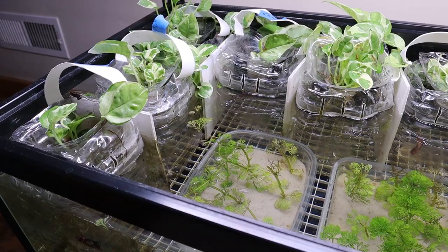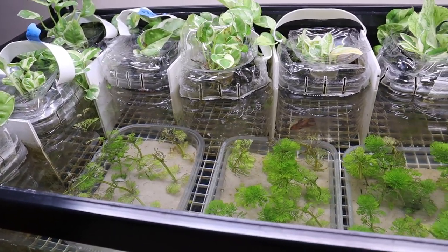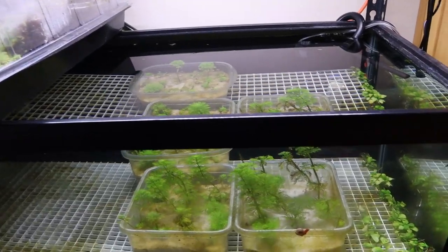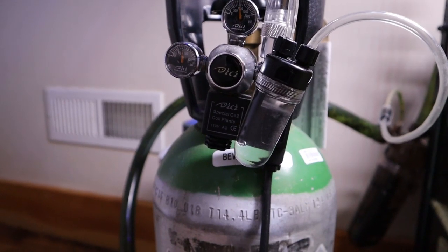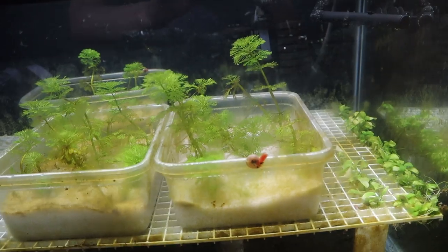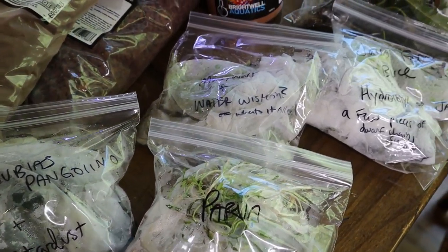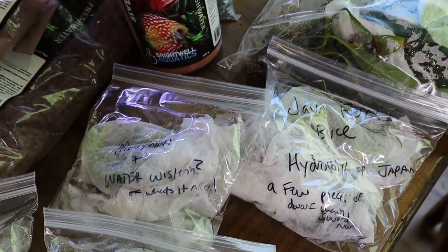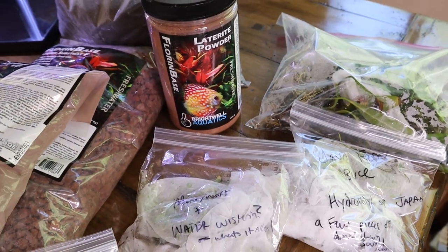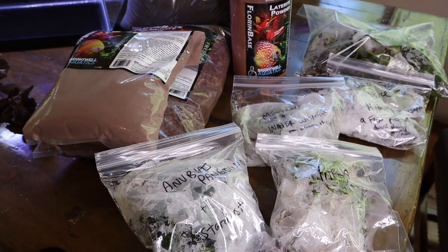I put the parrot's feather into one of my 40 gallon betta holding tanks. At the time it had a few fish in it, but now it's just empty with some plants and a few snails. I hooked up my CO2 to this tank as well and my canister filter, just to keep the bacteria going and alive. For most of the rest of the plants — like the Anubias, Cryptparva, and everything else — I actually set up a few new five gallon tanks for the fish room using these plants. Those videos will be coming up in the future; they'll be walkthroughs of making a low tech little tank.